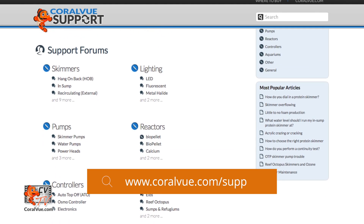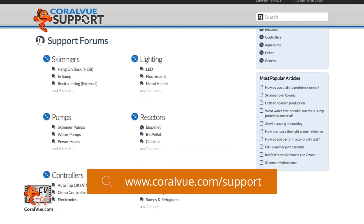If you have any questions or issues programming your wave engine, visit our support portal at coralview.com/support and our experts will be happy to help. Don't forget to subscribe to our YouTube channel to stay up-to-date on all our latest aquarium news, reviews, and how-tos.